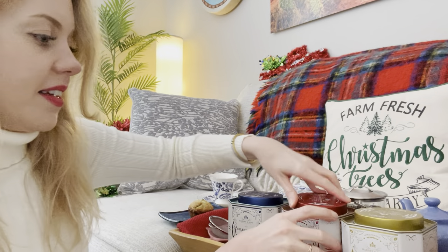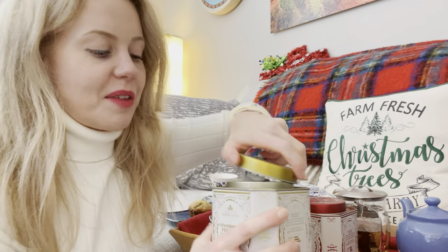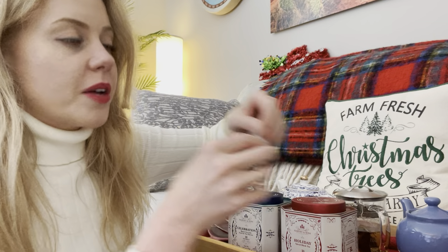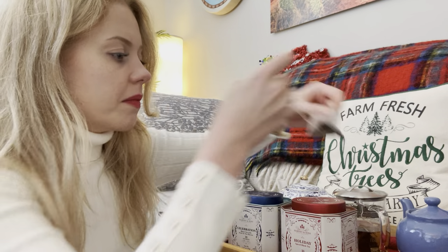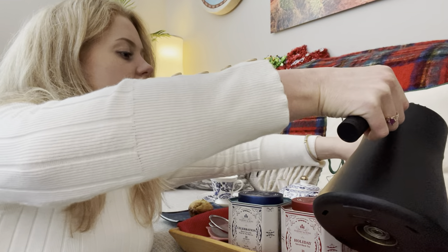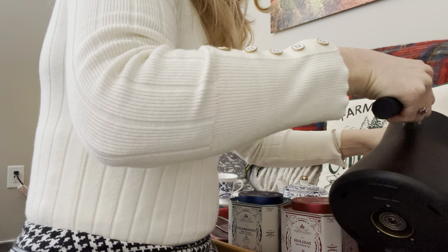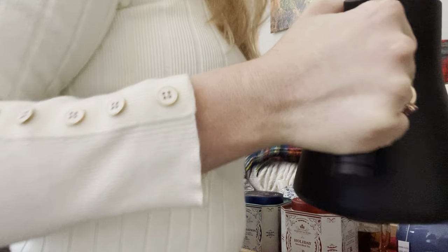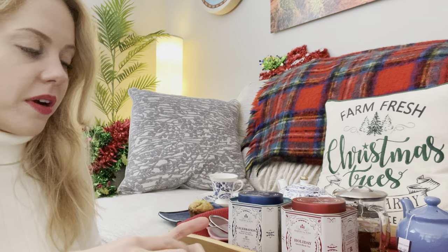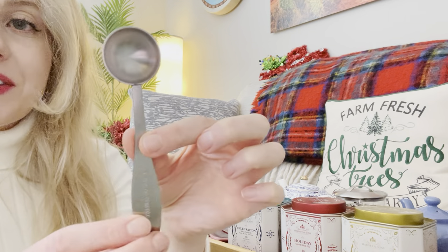And lastly we have the gingerbread festival tea. I'm interested in this one. It smells amazing — it definitely smells like gingerbread. I was worried it would be too gingery, but it's lovely. So I'll explain all of the notes in a moment, but let me just get these all started. Give them a little bit of water. By the way, the best way to make a cup of tea is to warm the teapot with hot water first — swish it around, just a little — and then immediately put in your tea bag.